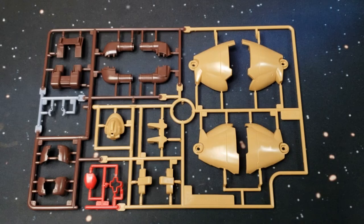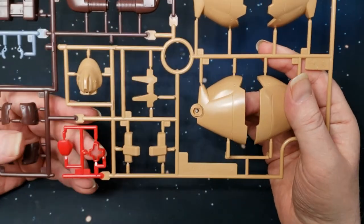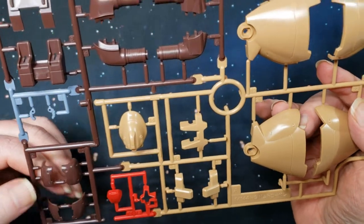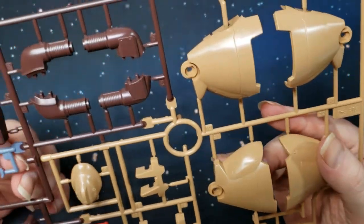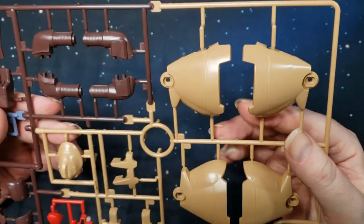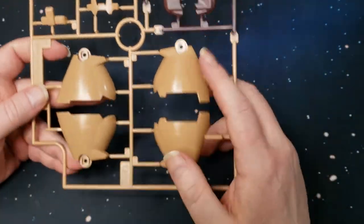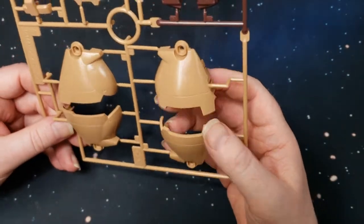Here we have the A sprue. You've got the front face plate, the cockpit, there are some small parts — looks like fingers. Yeah, it looks like little fingers. Could this have articulated fingers? I don't know. And then you've got the big bell bottoms for the legs — look at the size of those.